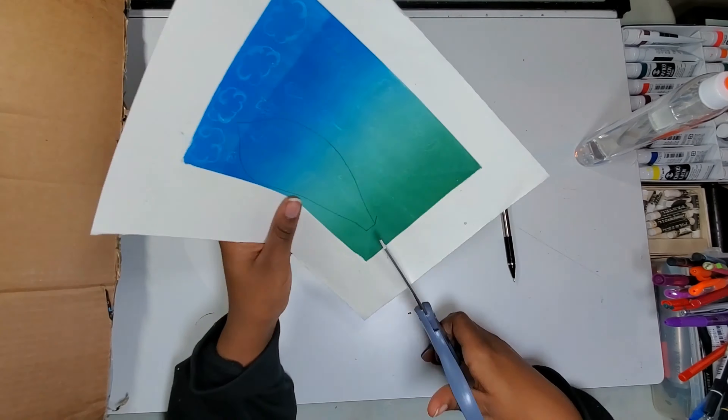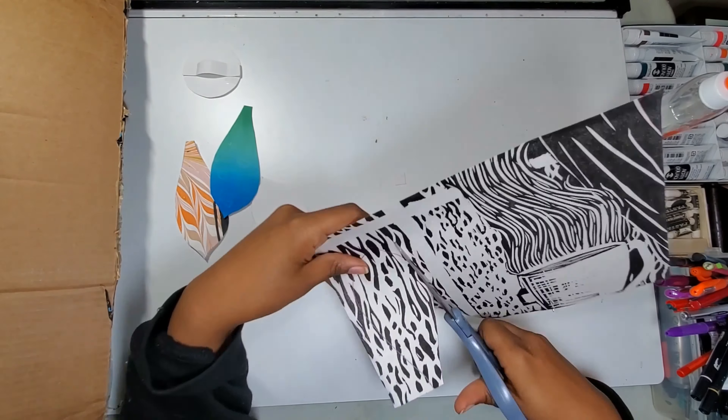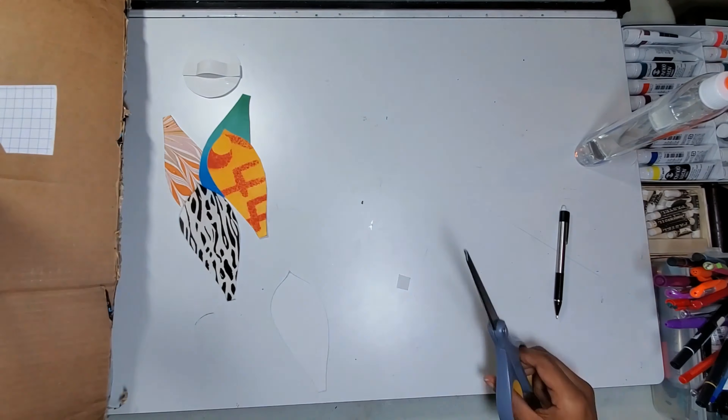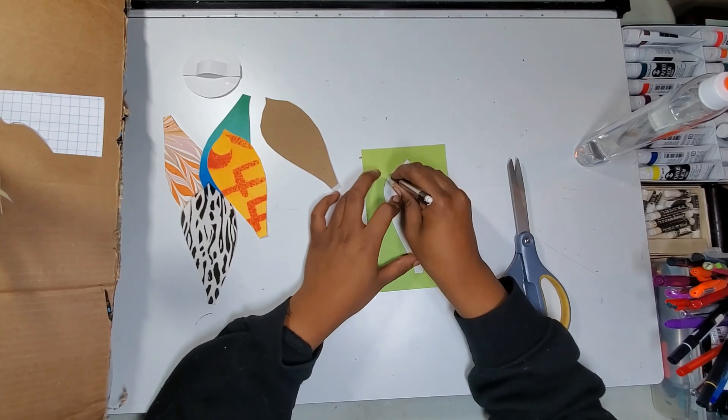I'm a painter and printmaker who works primarily in mixed media. I collect a lot of paper scraps to collage into my work, and each piece of paper has its own history and memory attached to it. Some of the coolest ones are given to me by my family members and friends.